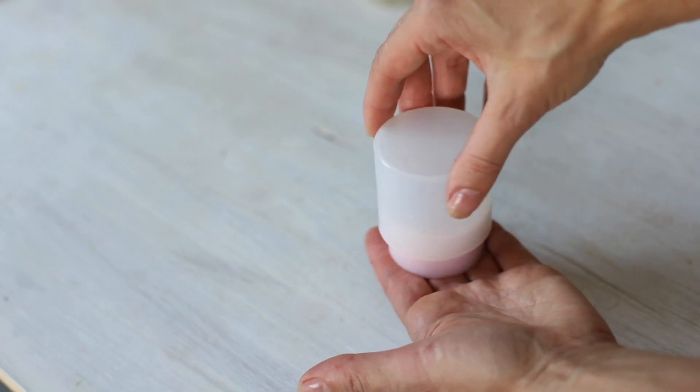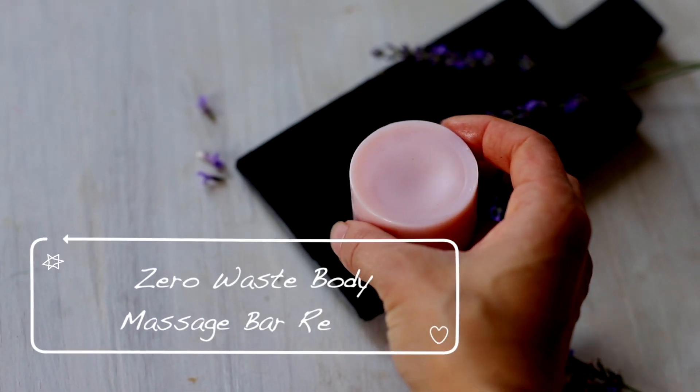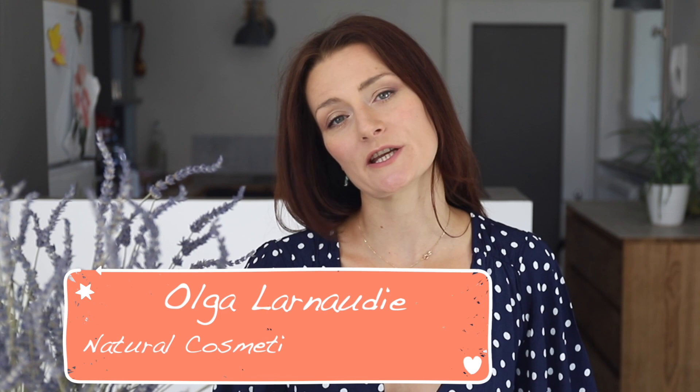Today we are going to make a solid zero-waste all-natural massage bar — very easy to make at home — and it replaces any kind of commercial body lotion. Hello everyone, my name is Olga, I love nature, I live in the French Alps.